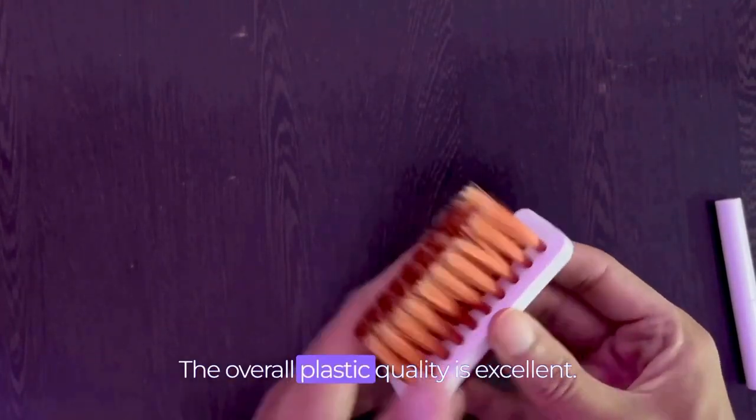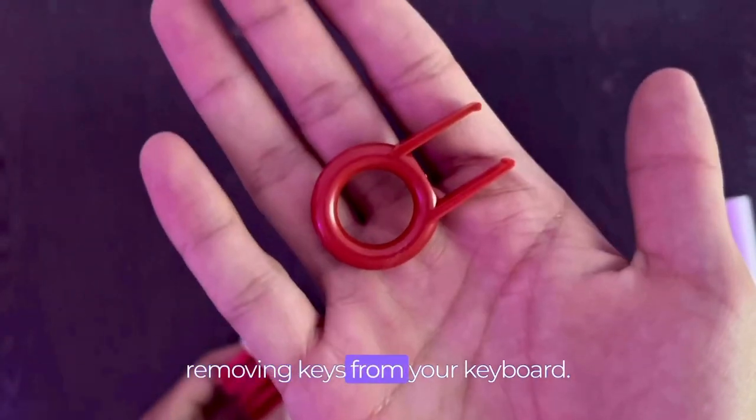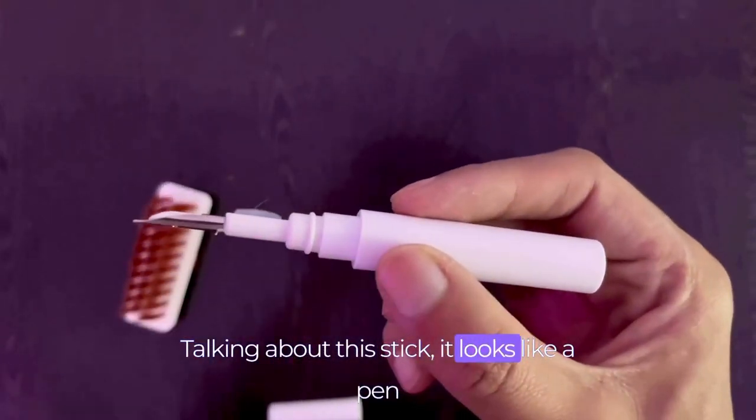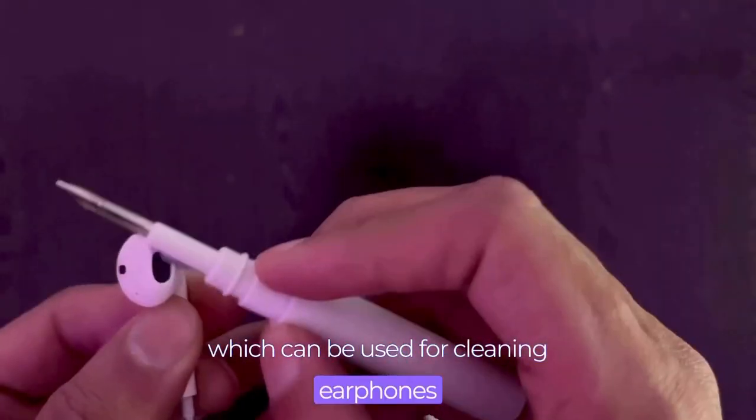The brush quality is good — it is soft enough to clean your gadgets without leaving scratches. The overall plastic quality is excellent. There is also a key remover which can be used for removing keys from your keyboard. There is also a stick which looks like a pan from inside and can be used for cleaning earphones as well as earbuds.